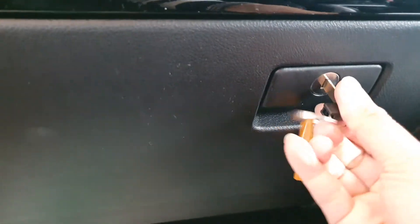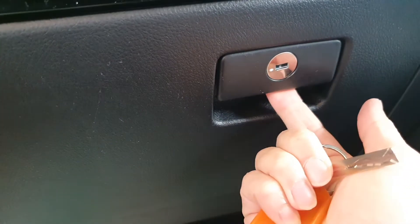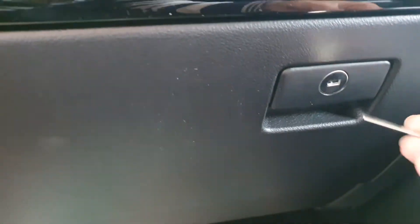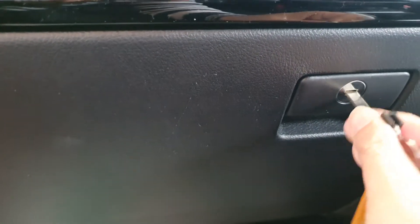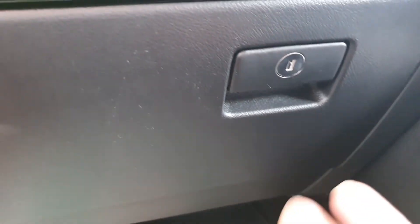Let's lock it — you can see this is now locked and I cannot open it. To unlock it I can just twist it, pull it out, and that becomes a lock. And that's it.